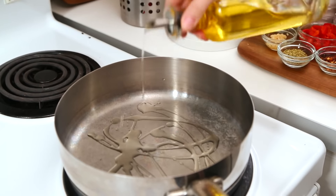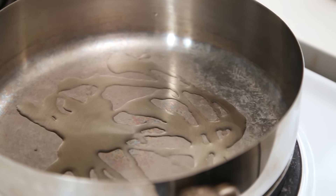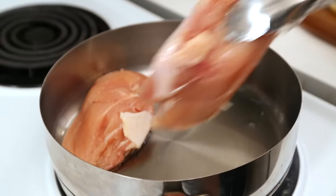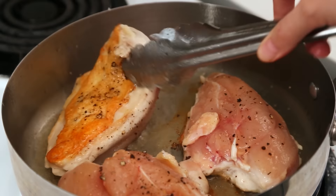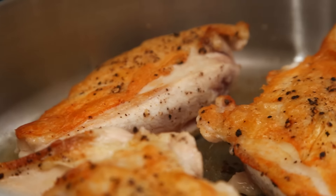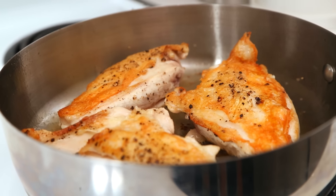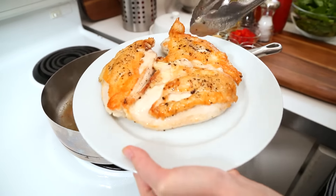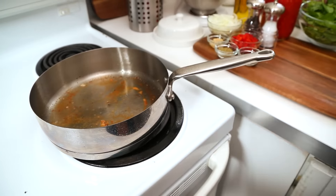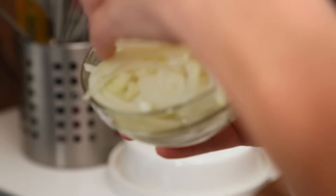I've got my skillet heating up on the stove, and to that I'm going to add some olive oil. Once the oil is nice and hot, I'm going to place my chicken breast skin side down and cook them for two or three minutes, or until they release easily from the pan. Then we're going to flip these bad boys over — you can tell they've developed a nice, beautiful skin. We're going to set this aside while we get to work on our sauce.